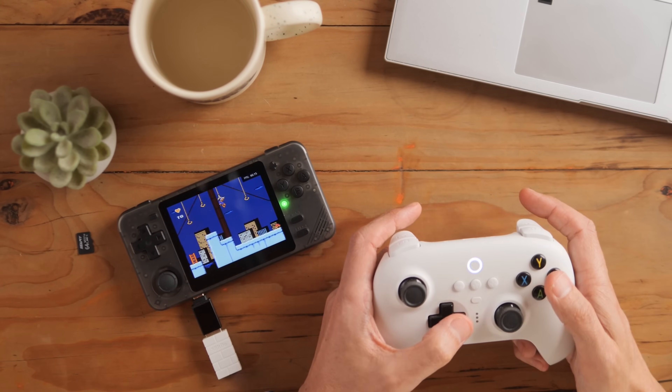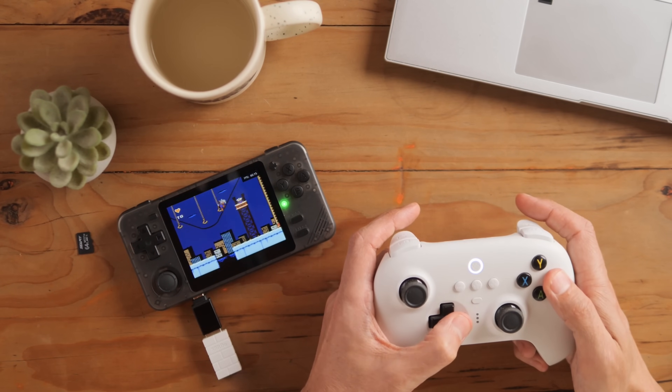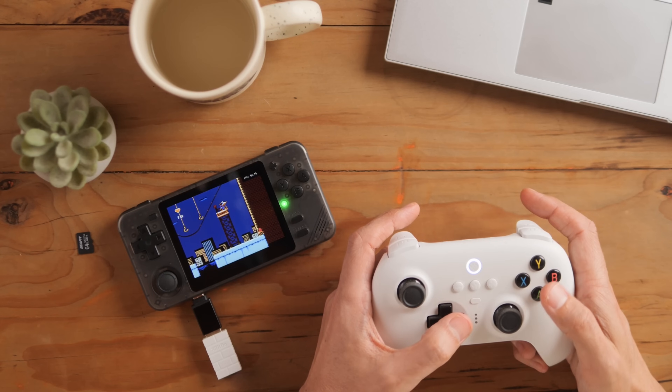I'm now wishing they did have HDMI out because this would be the cheapest dockable device on the market. If you are willing to go through that process, you can set Rocknix up nicely the way you want it.